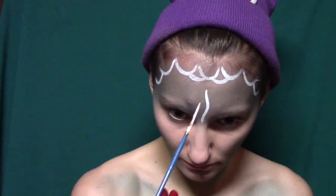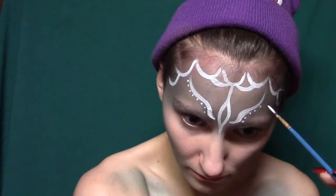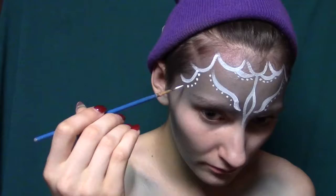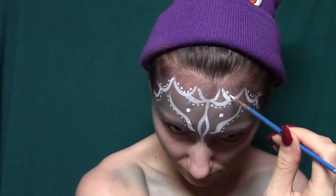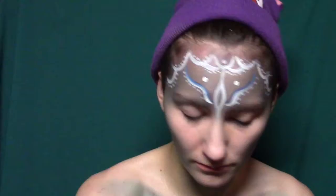I'm just taking some white paint and making some little scale designs on my forehead — you can do whatever you want, I just made it completely symmetrical. Then I'm making this little third eye in between my two eyes, using some dots and things like that to embellish it. Then I'm taking some blue paint, contrasting the white paint, and adding some highlights in key places that I like.